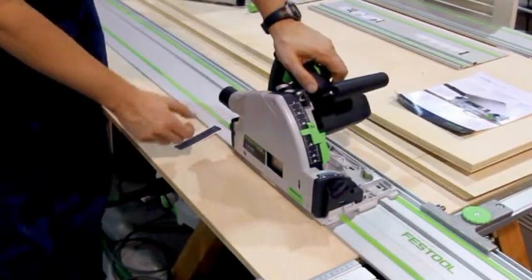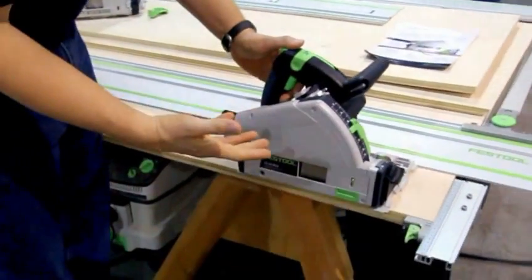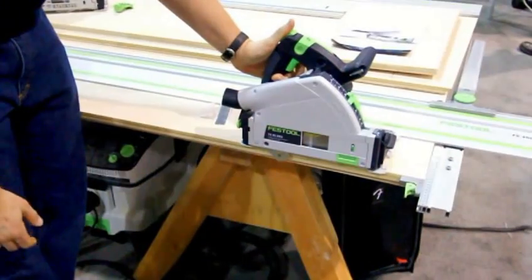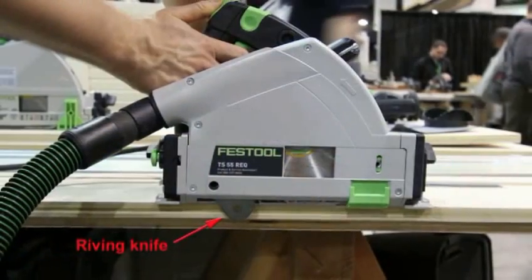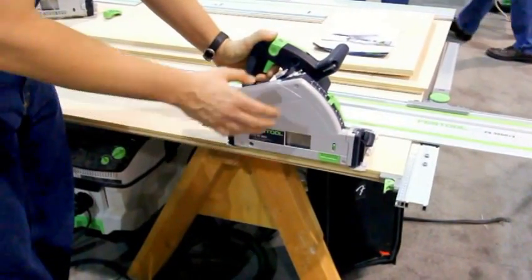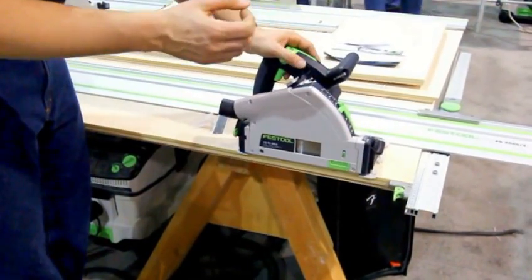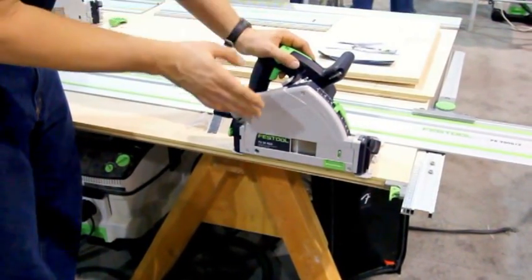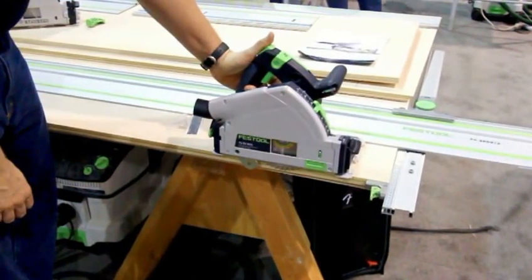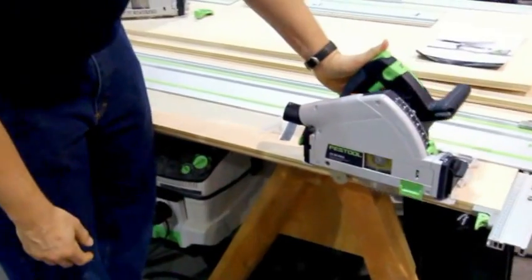Another improvement is the riving knife. As opposed to the riving knife on a table saw, which is always coming up and down with the blade, this one allows us to go ahead of the blade so the saw blade engages the material after. The reason we did that is so that if you have to make a very long cut with a short rail, you can engage that kerf with the riving knife to set where the blade is going to cut, drop it into an existing kerf, and then continue on.